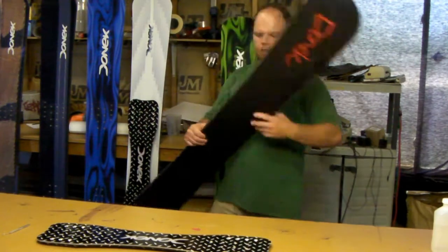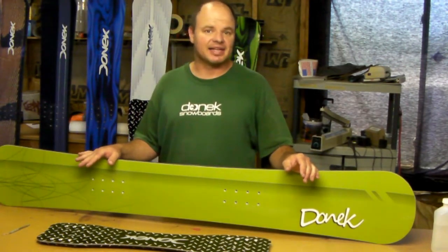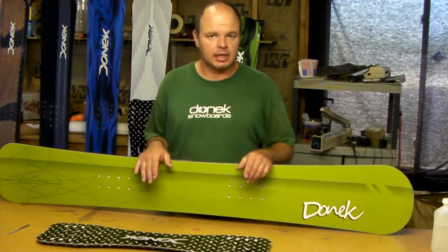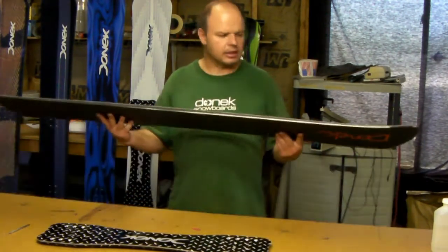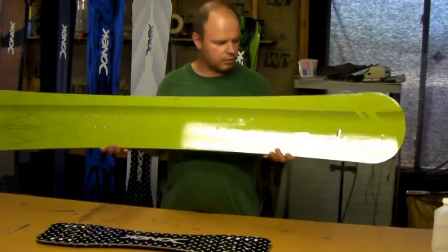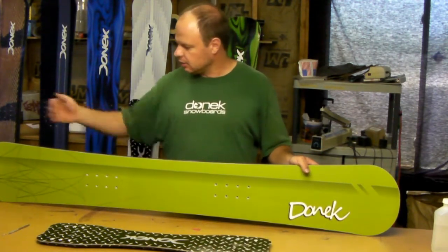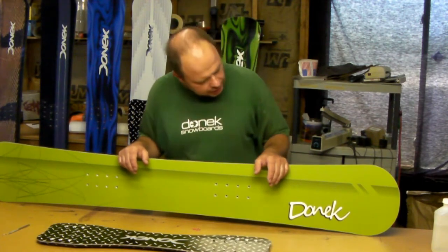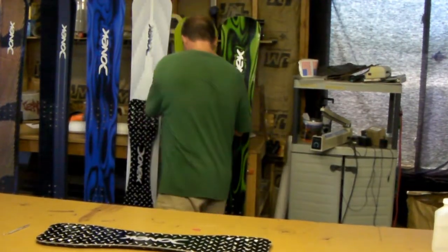What I have here is a custom for a customer in Australia who was looking for something like a slalom but also like an axis. So we took our axis tip and tail shape and what we know about slalom boards and pulled them all together. It's also got a decambered tip and tail just like our metals, though it is a single radius sidecut. That's something we can do for just about anybody at no extra charge if you want to mix and match or do something unique. This is a narrow axis — only 160 centimeters long — and we shortened the tip and tail a little bit because of the decambering, so it's got a little more effective edge than a typical 160 axis would have. So that's all the boards for this week.